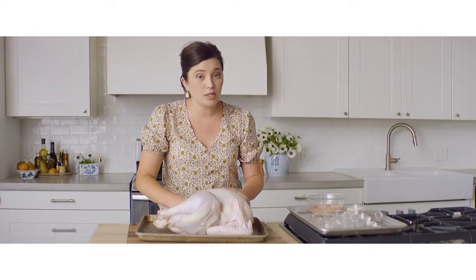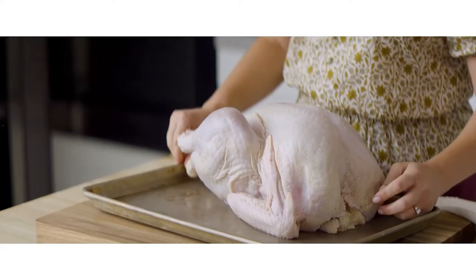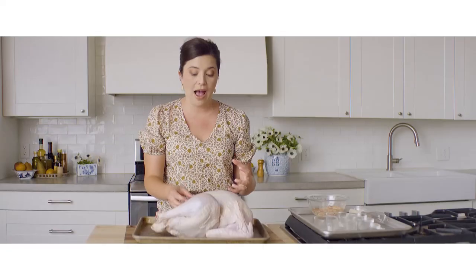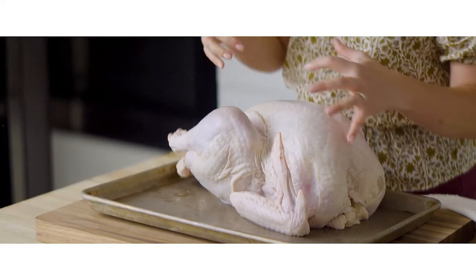Some older recipes call for rinsing your turkey in the sink, but the FDA does not recommend that anymore. Washing poultry spreads bacteria around your sink that you might not clean up well afterward, so you are not actually washing away any bacteria. What kills the bacteria is cooking the turkey all the way through. Keep it on a tray and be sure to wash your hands frequently.